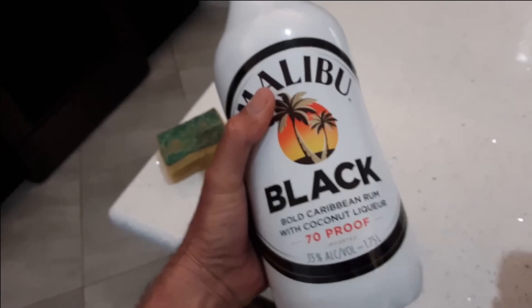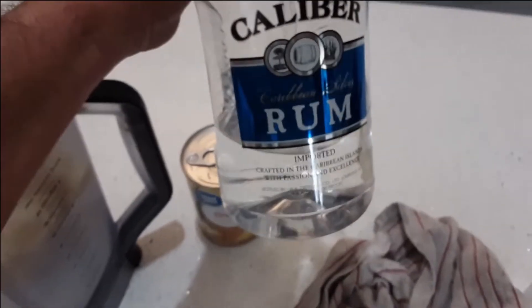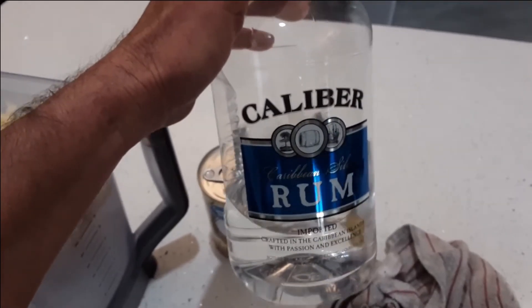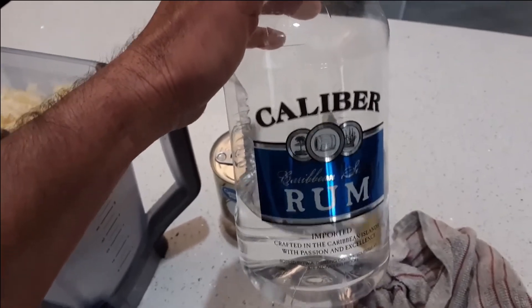One cup of Malibu black coconut rum. One cup of regular rum. I know I'm Puerto Rican and I should be using Don Q, but it's a piña colada so it has flavors of other things. You don't really taste the rum, so I just use the cheapest rum — it's up to you.